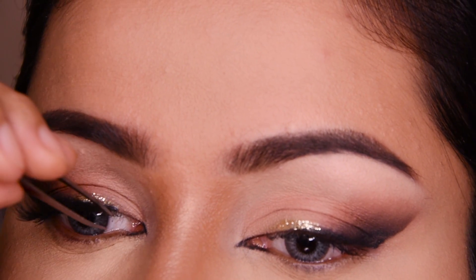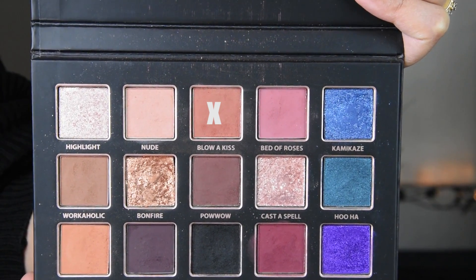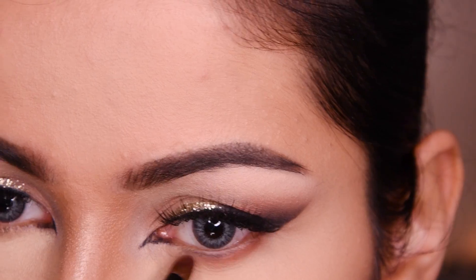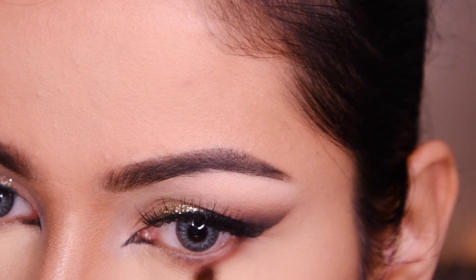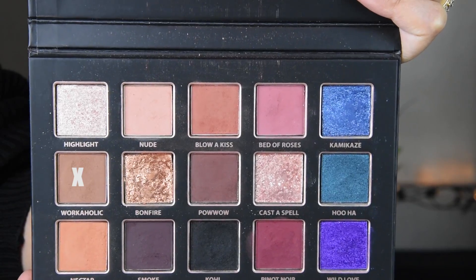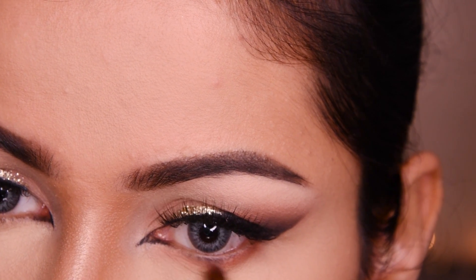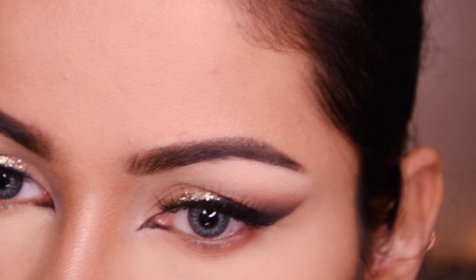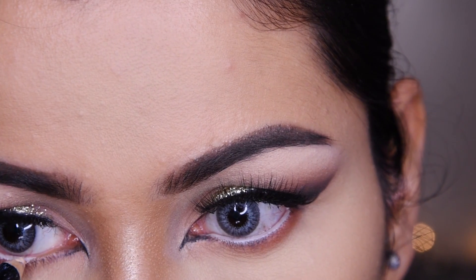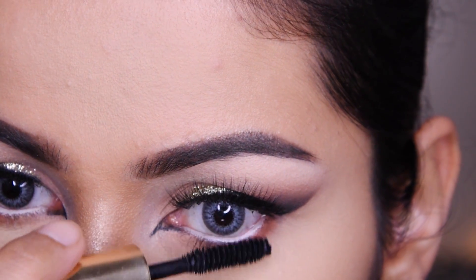Especially if you have hooded eyes, don't put on heavy lashes — keep it light. I have used a little white and then a nude eye pencil on the waterline because it makes my eyes look good. Now I will put mascara here.